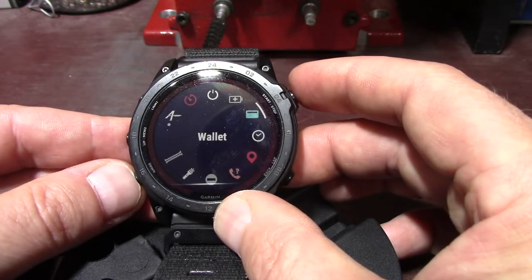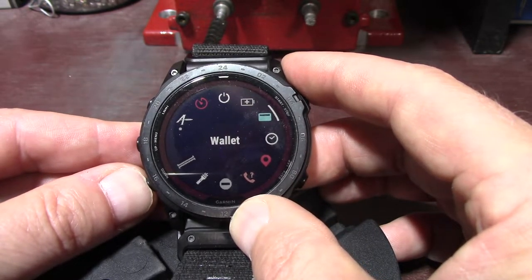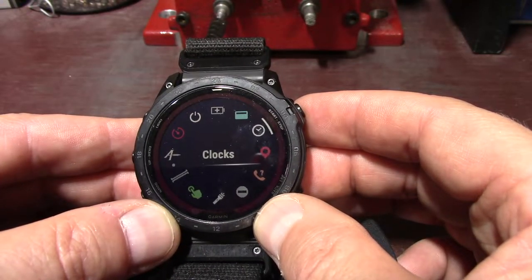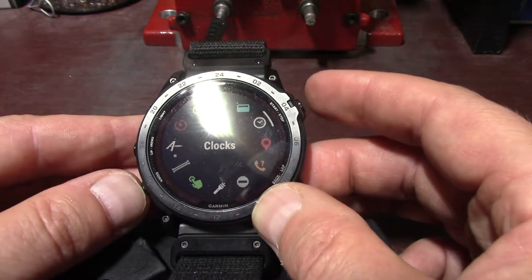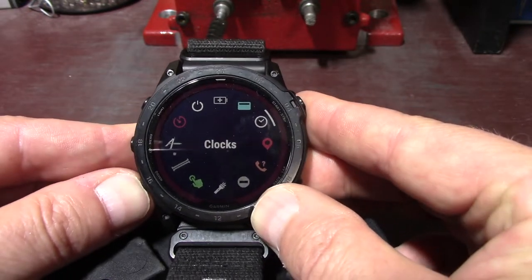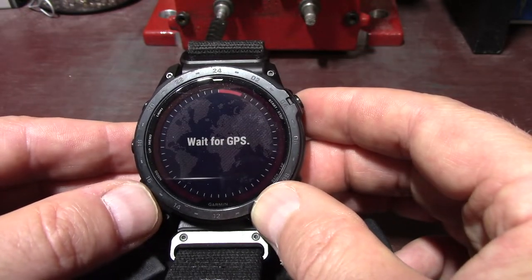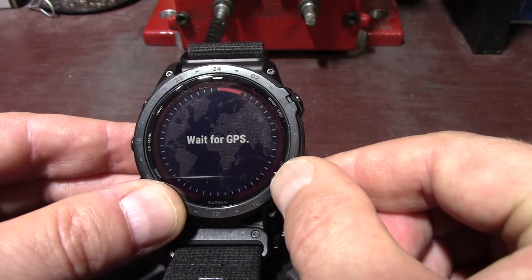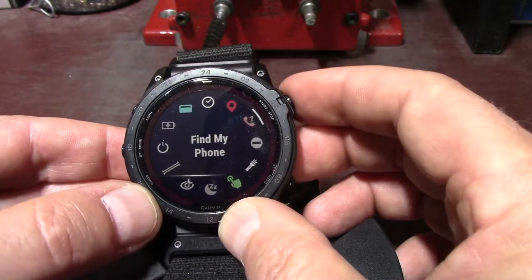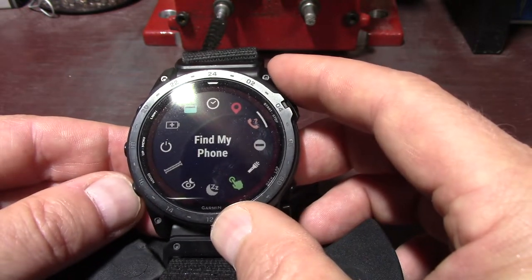The wallet — I don't have that enabled but you can put credit cards in and pay for items at a retailer. I have clocks — select to open the clocks app to set an alarm, timer, or stopwatch. The timer shortcut over there is just a shortcut to the clocks. And then save location — I just press this button and it will save my location, giving me the longitude and latitude where I'm at. And then I have find my phone — I just press the start button and it'll start ringing my phone.